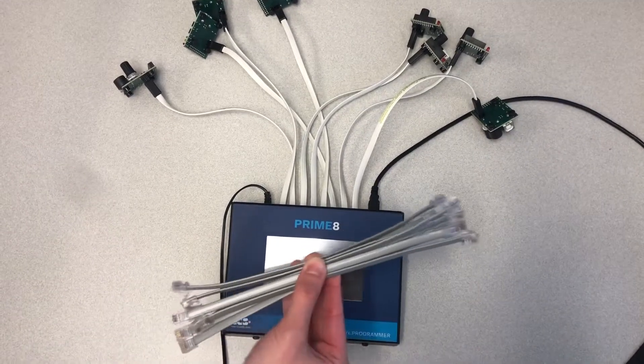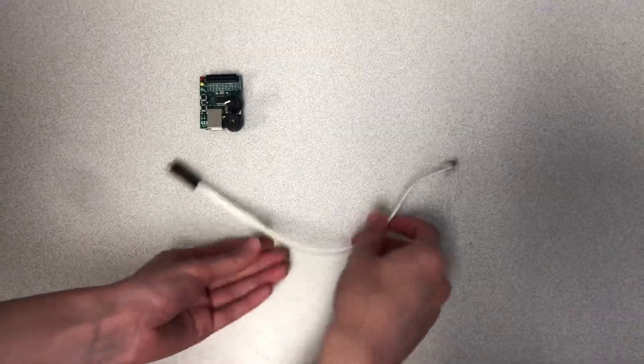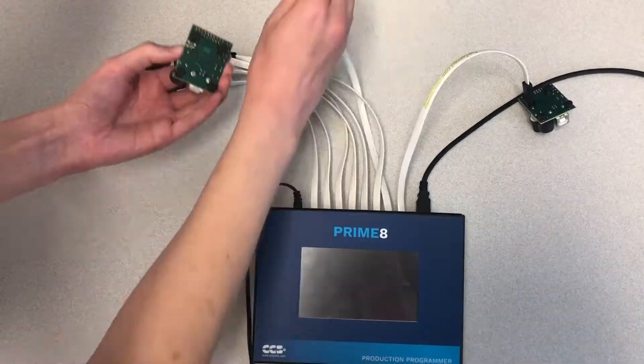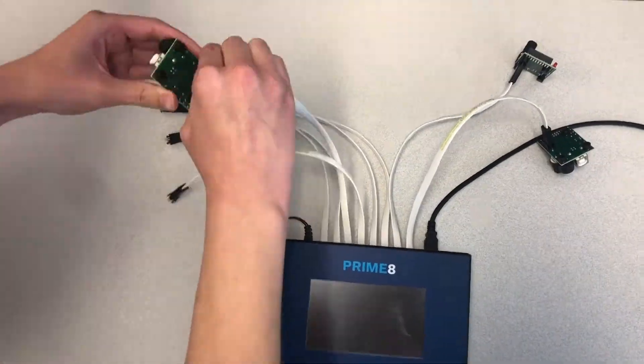Using eight programming cables that are provided with the unit, or convenient tag connect cables, we will connect eight boards to the Primate. Connect a cable into the programming jack or pins of each board from the Primate.